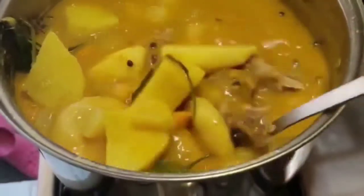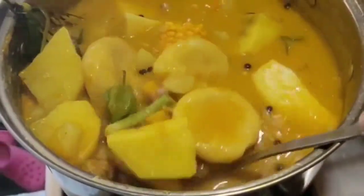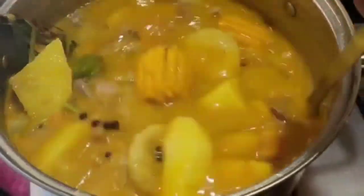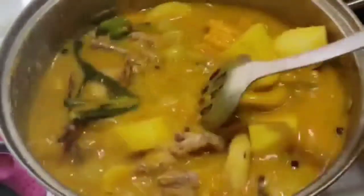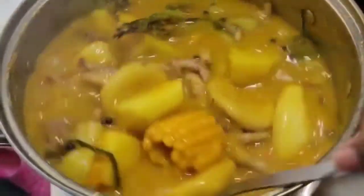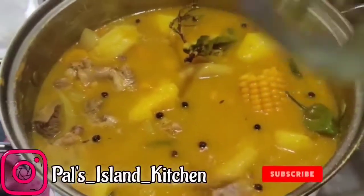I added some pimento seeds, so this is how all my pot looks — with all the good stuff in there. As Pal always says: live good, love God. And I'll see you next time in Pal's Kitchen.